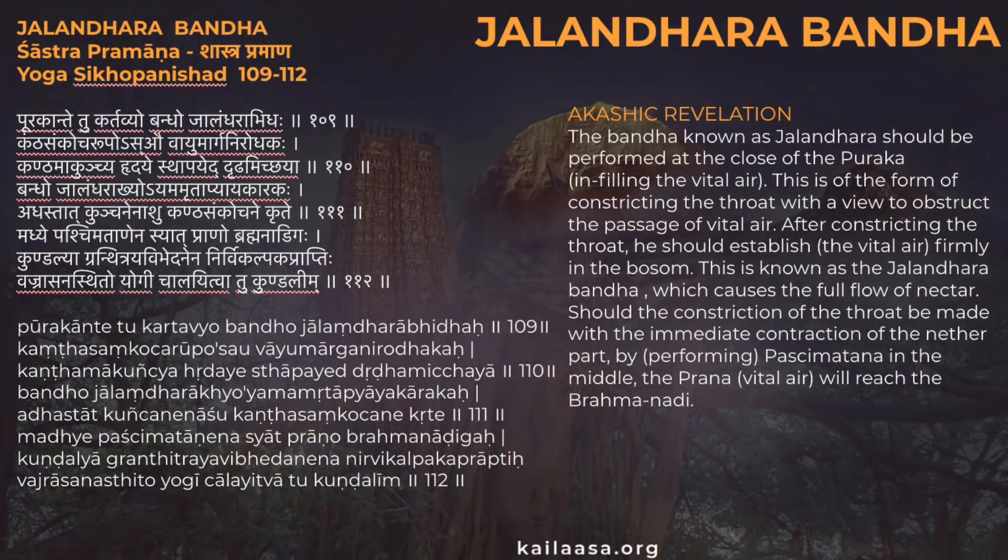The next Bandha we're going to move to is Jalandhra Bandha — the throat lock. The order in which you engage all of the Bandhas is important. In the Yoga Sikopanishad, it says that Jalandhra Bandha should be performed at the close of the Puraka, which is inhalation. This is done by constricting the throat with a view to obstruct the passage of vital air.